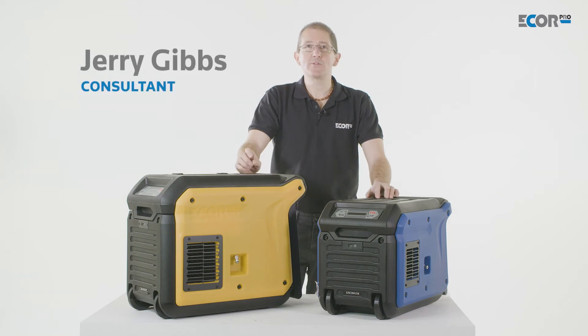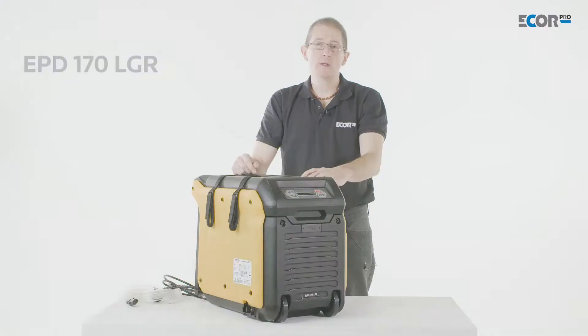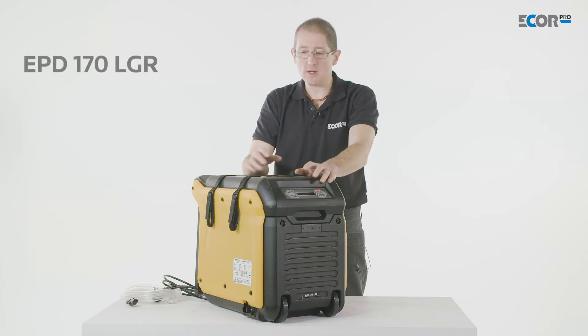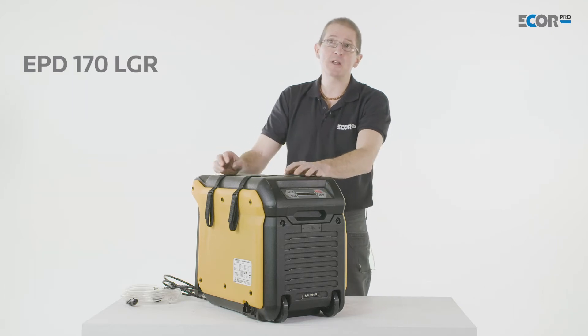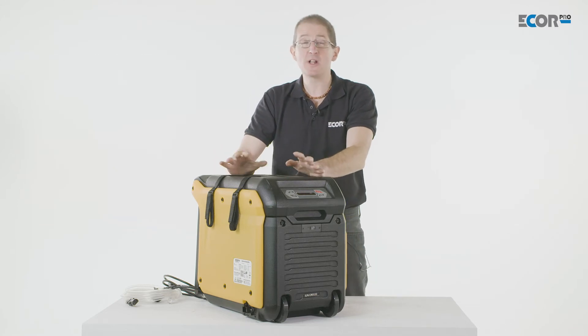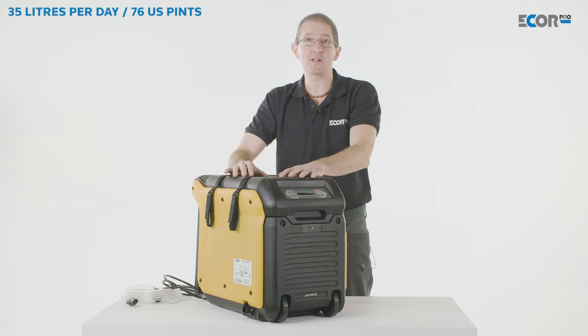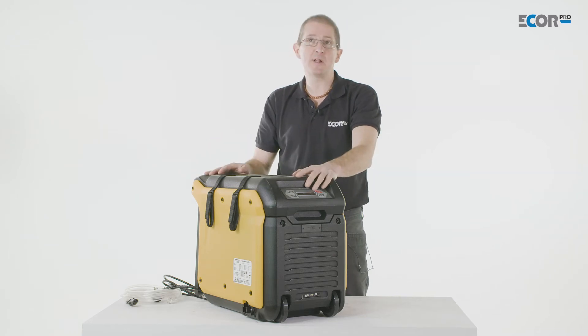Hi, I'm Gerry Gibbs and today I'd like to introduce you to these two new LGR refrigerant dehumidifier units from EconPro. The EPD-170 LGR is a really powerful dehumidifier. Comparing this to similarly powered dehumidifiers in the disaster recovery industry at the moment, we're looking at machines that could extract about 35 litres a day as per the AHAM specification — this machine is right there.